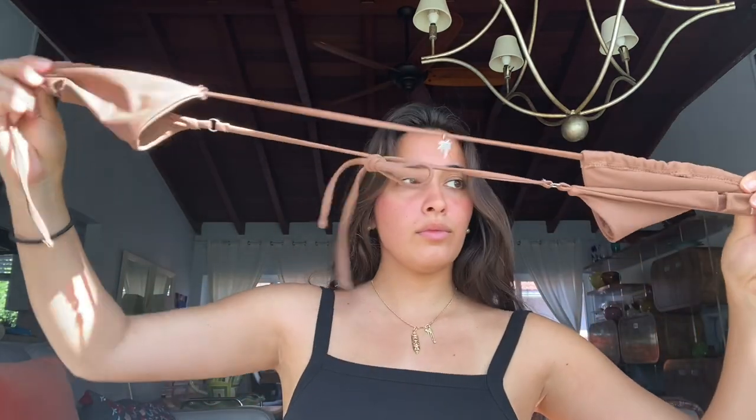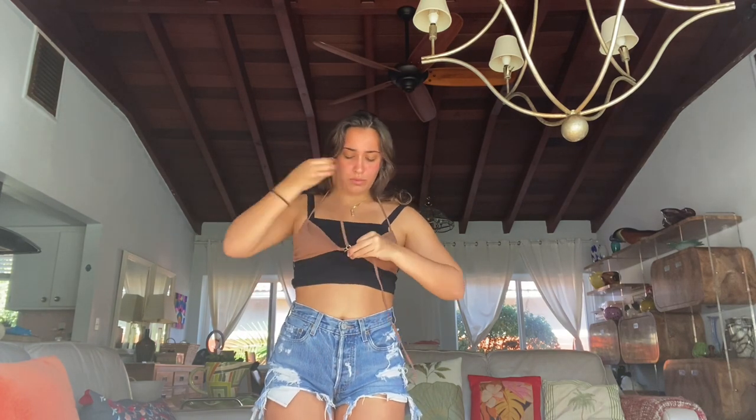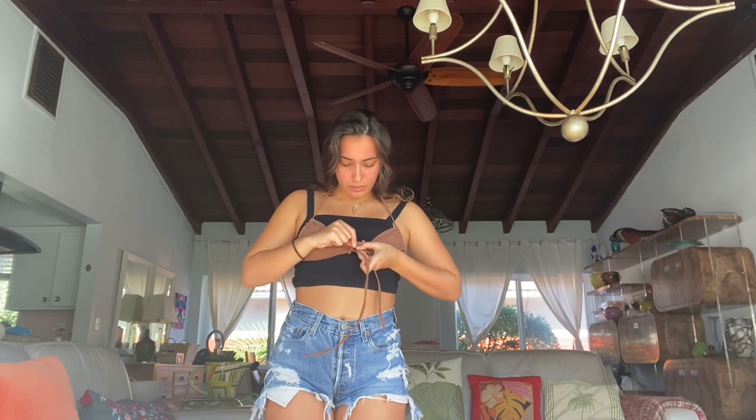For the next look, move both triangles to the end of the string — the end of the string will now be at the front so you can have a cute little bow. This one was a little complicated to explain, so watch how I do it. The end of the triangle is now at the front, and I'm using what were originally the neck ties as the front ties to create the cute little bow look. I've seen a lot of girls wear their bathing suits like this — personally I don't think it's as flattering because it doesn't have that little push-up, but it's super cute.